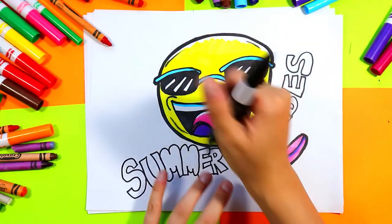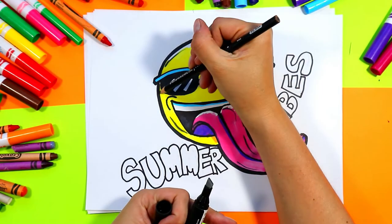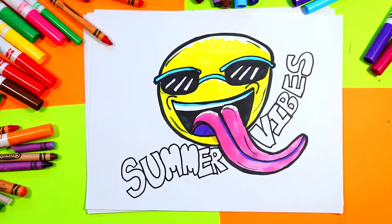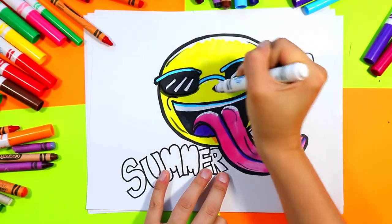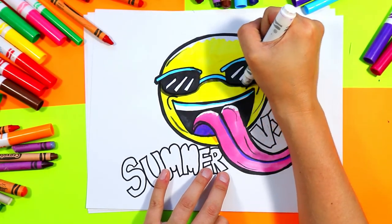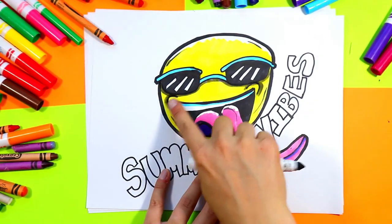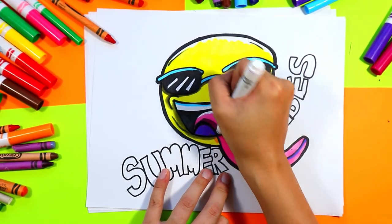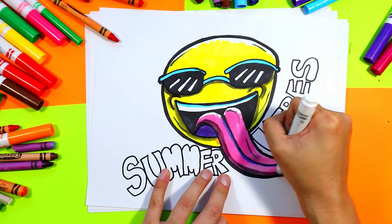Next, grab a grey — if you don't have a grey felt marker, you can use a black wax crayon or black pencil crayon and shade lightly to create a shadow. Use it to shade underneath the sunglasses and around them, underneath the frames and lenses. You can shade around the outside of the expressive lines on the corners of the mouth, the underside of the tongue, and down the bottom edge of the tongue.